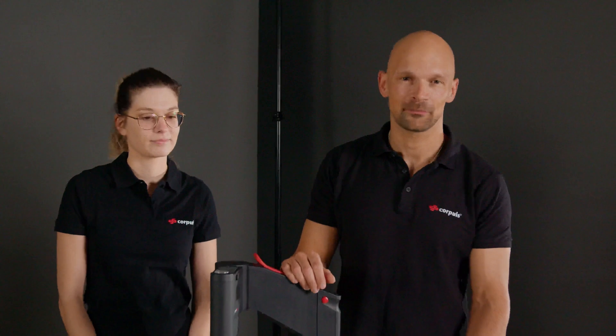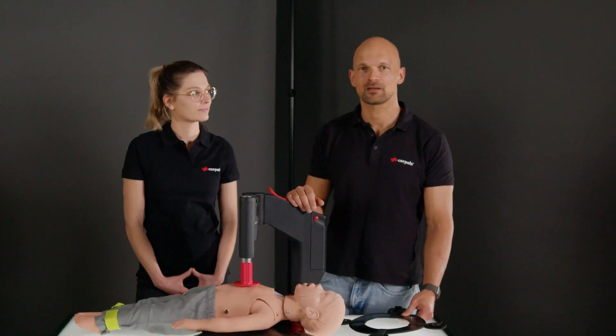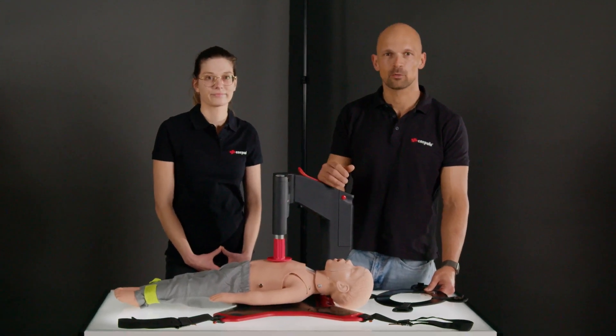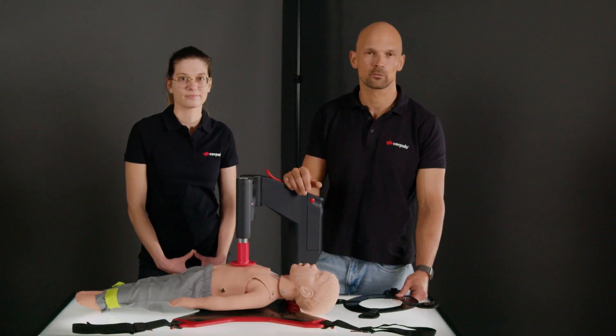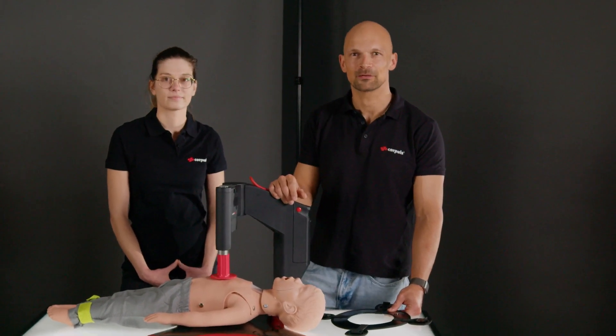Once the Corpulse CPR is applied, we will turn our focus to fixation. The fixation ring can of course be used here, or alternative methods such as a vacuum mattress. It should be noted that if the device is used in an area that primarily works with paediatric patients, it is possible to pre-configure it so that it can be applied to the patient without requiring much further modification.